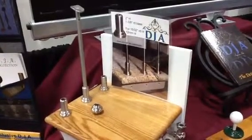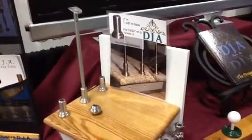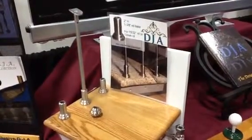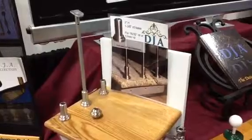DJA is presenting a new solution at HD Expo 2014. The cover can be screwed on directly to the stair.